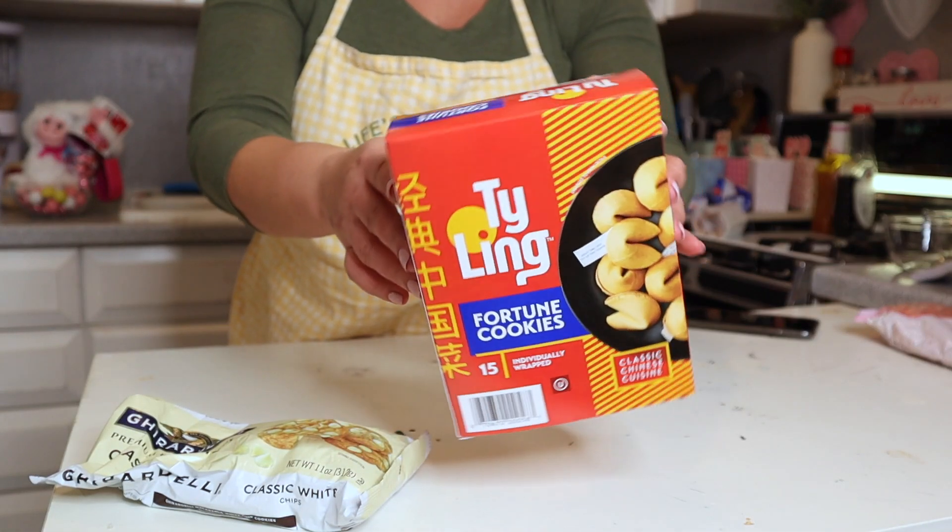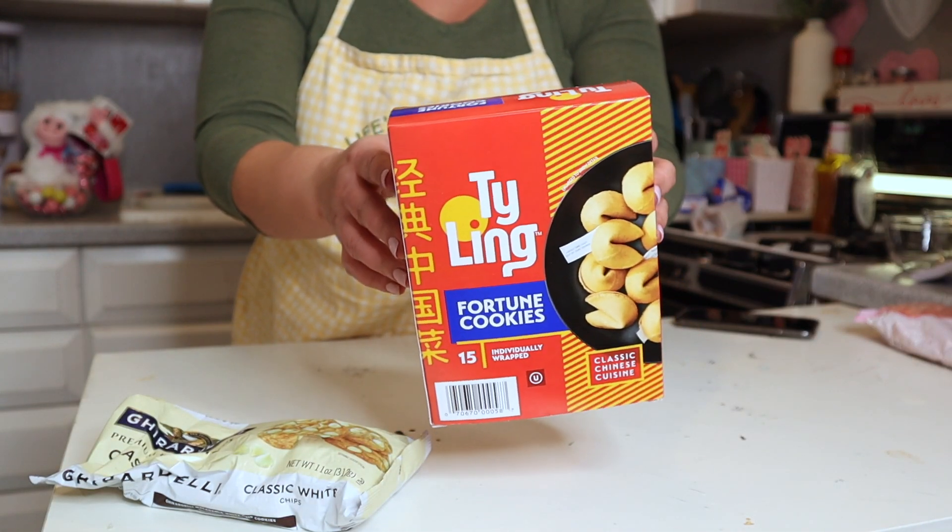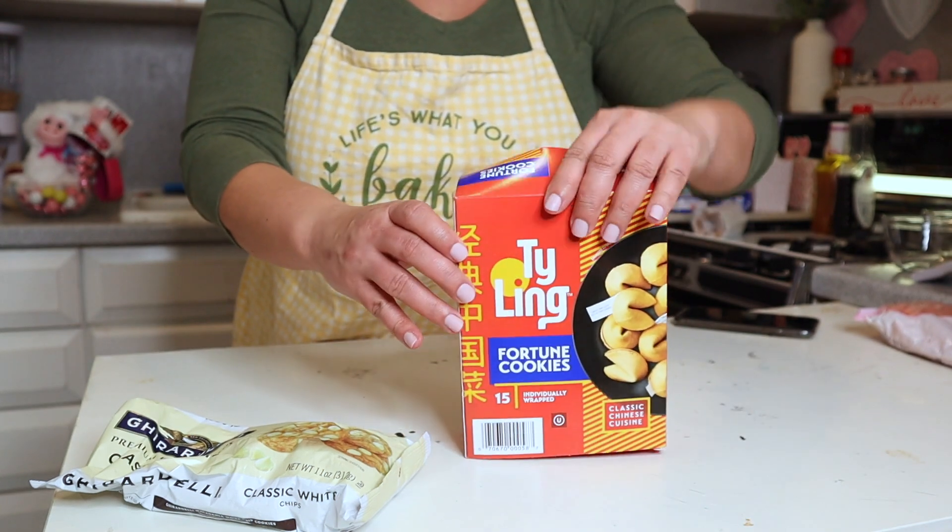If you happened to see my New Year's Eve video where I shared treat recipes, I talked about fortune cookies — they're so fun because they're super inexpensive and you can dip them in chocolate and they taste bomb. We're going to give these as a gift, as a way of saying we're lucky to have you. We're going to start with a box of fortune cookies that you can find at the grocery store. I'm not sure if Dollar Tree sells them, but just in case, they do sell them at the grocery store.